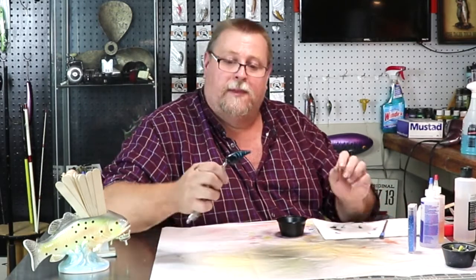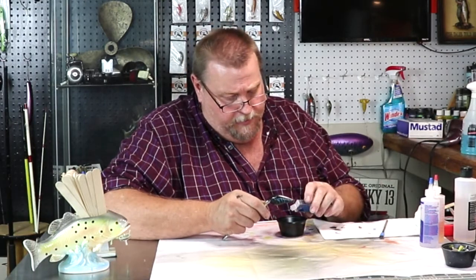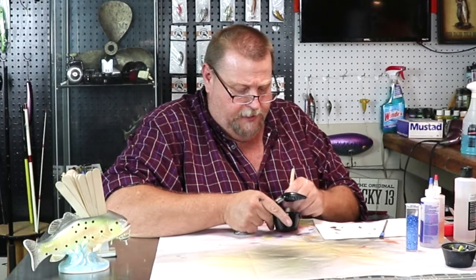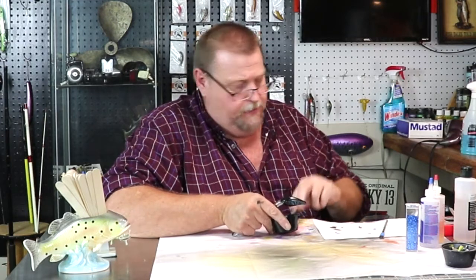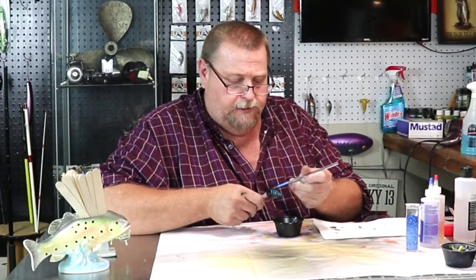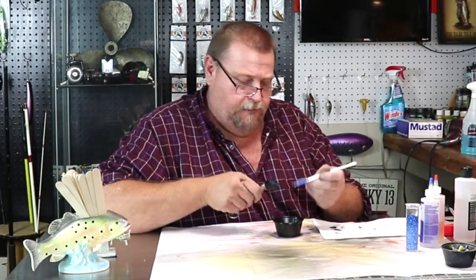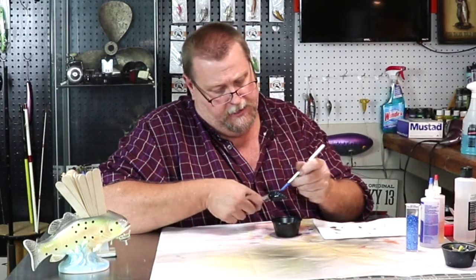Now we've got the belly and the sides done. Let's put a little bit of blue glitter in here — it's not going to take much. Get our old stir stick and mix that blue glitter into the epoxy for the back of that bait. Let's just start going right down that back, get right up in front of that nose. And if you get a little bit down the side, folks, it don't matter — it's a project, it's going to hurt nothing to get just a hair down the side.